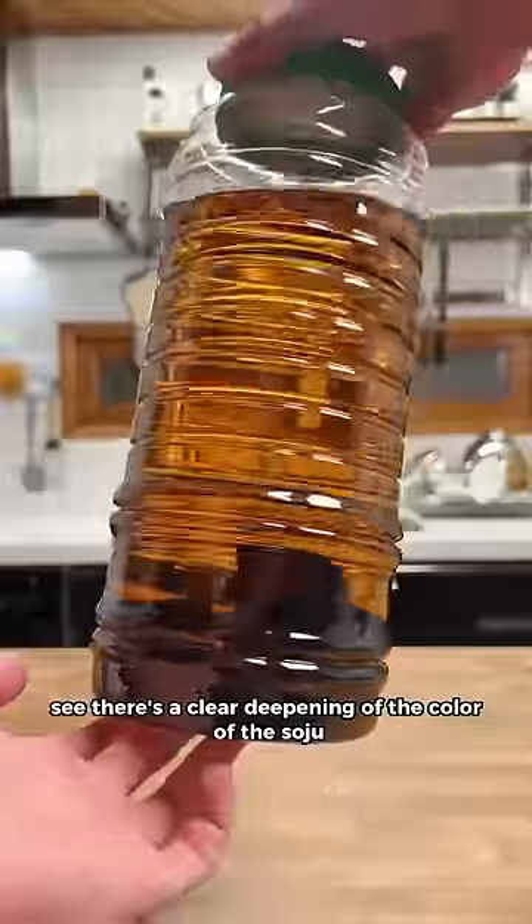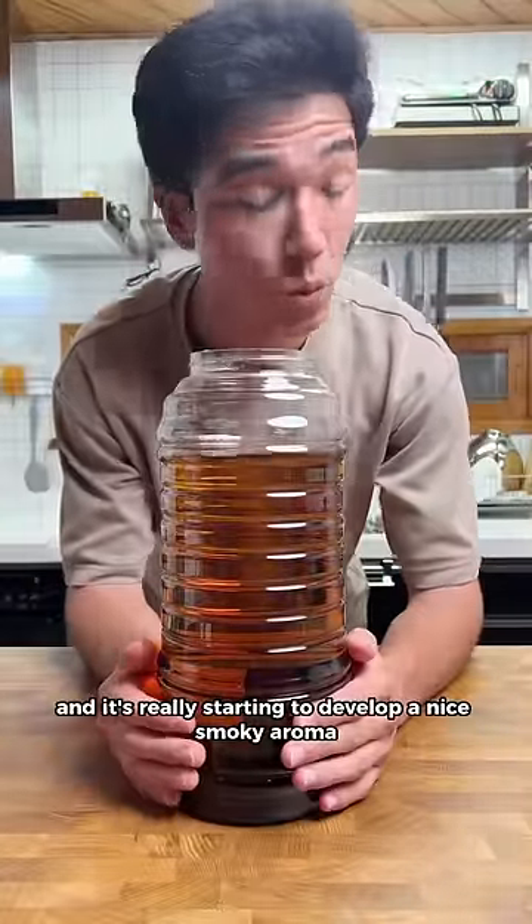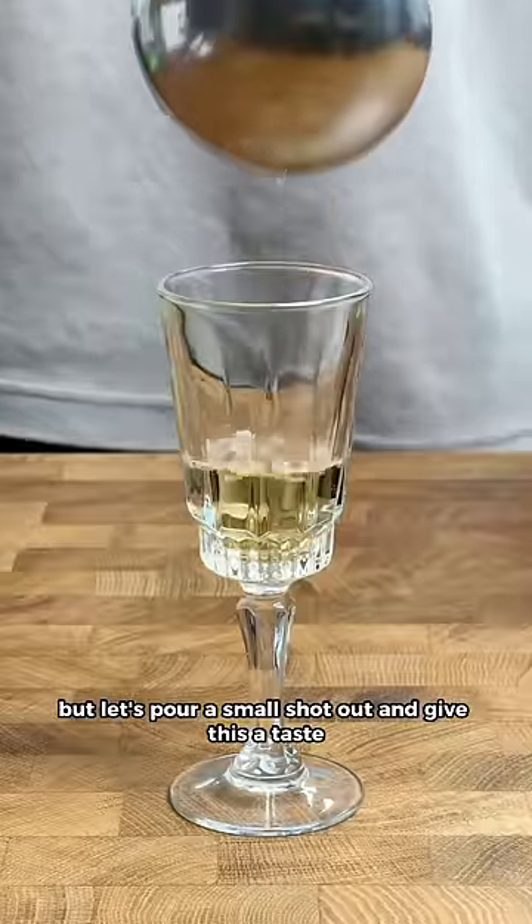I can already see there's a clear deepening of the colour of the soju since the last update, and it's really starting to develop a nice smoky aroma. But let's pour our small shot out and give this a taste.